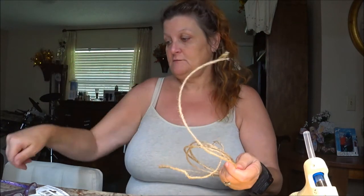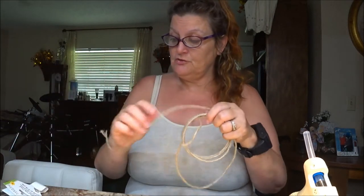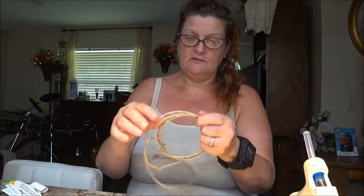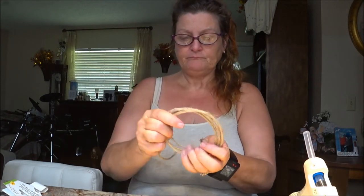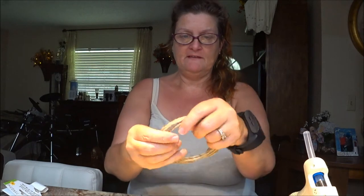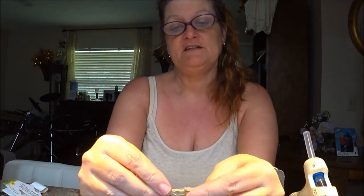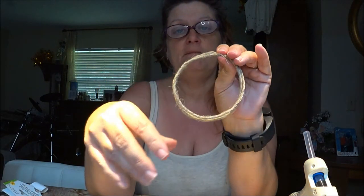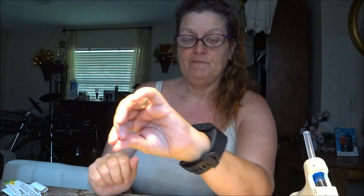These are called wire jute cords. It comes rolled up — I unraveled it because I wanted to see what I could do with it. I cut some off, and I'm going to hot glue this together and make it kind of like a wreath for the door handle, so you have a little decoration there.